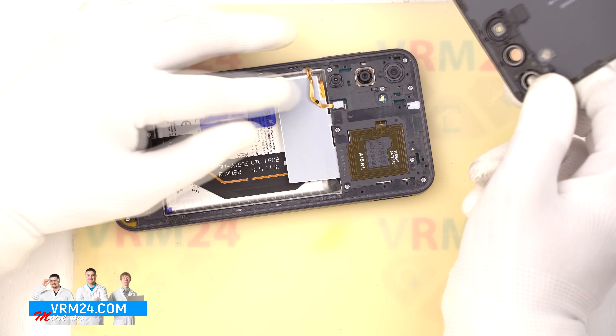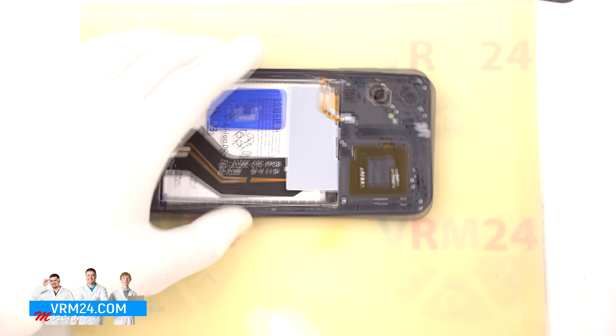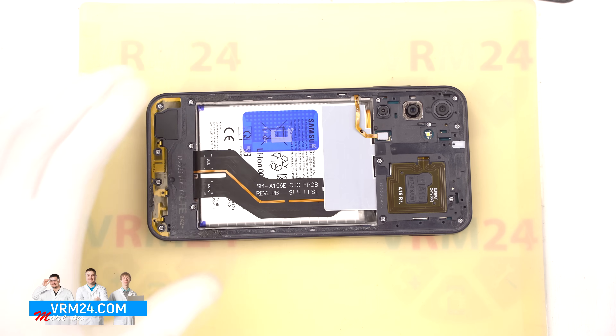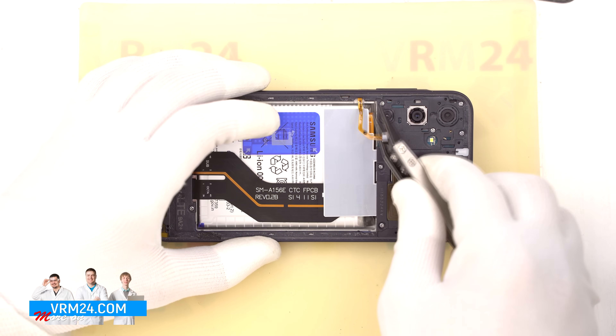Be especially careful around the camera area and the fingerprint sensor cable. As you can see, we slightly bent the fingerprint sensor flex cable, but thankfully we didn't damage it. Now let's disconnect the fingerprint sensor and move on to removing the screws.